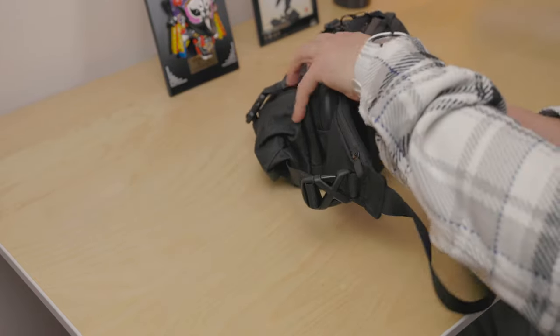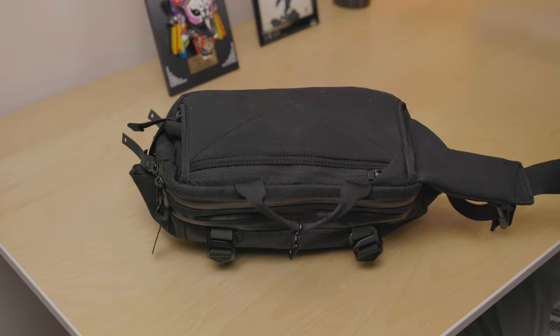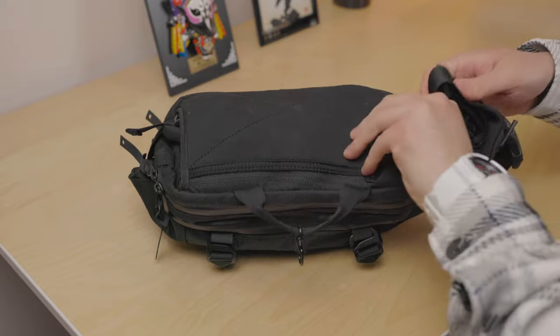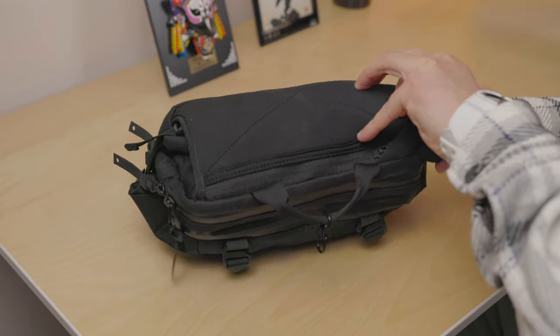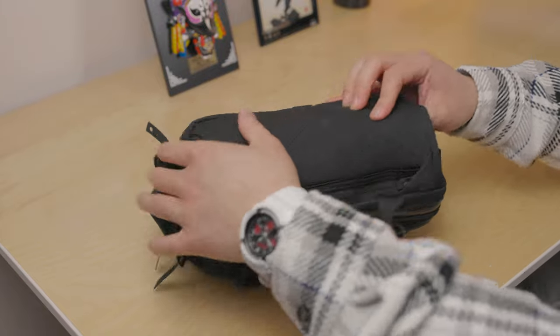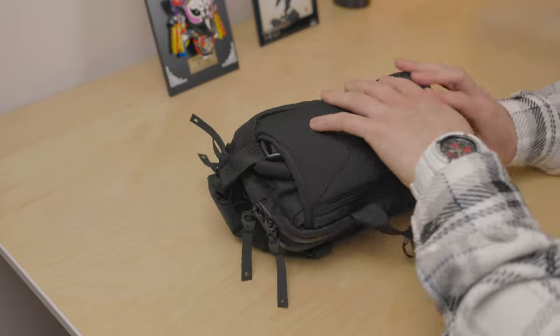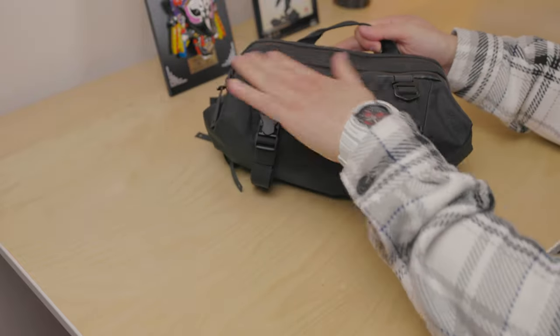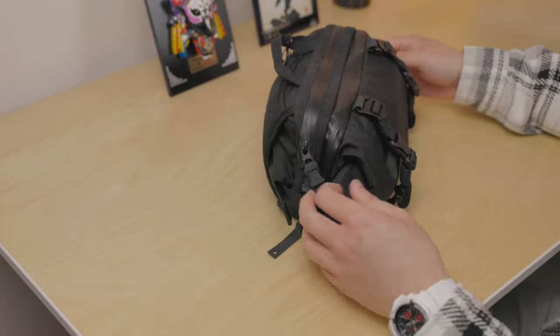I already have items in the bag at the moment so it looks a bit chunky, but obviously you could fold it a lot neater — I'm just showing you for reference.